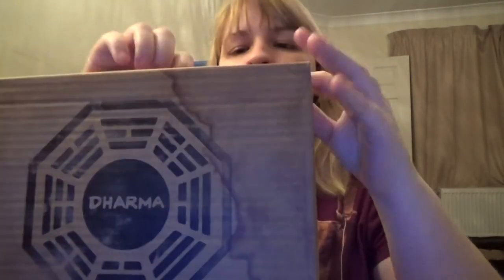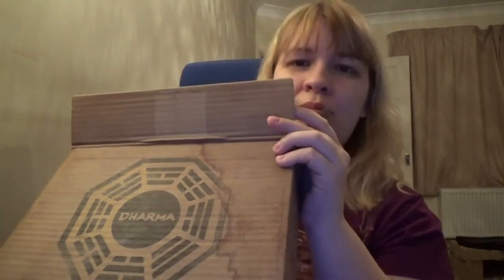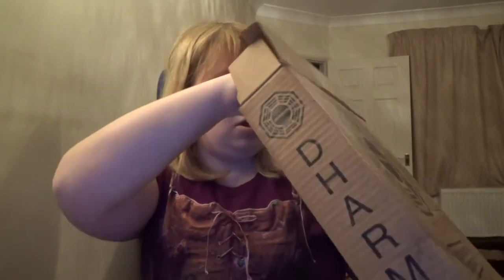So I'll just open it up for you guys so I can show you. I don't think I've opened this since I got it, and I can't remember what comes in it. Okay, so what do we have? I don't remember at all — seriously, it's been seven years.